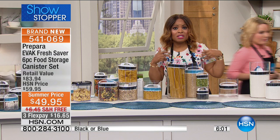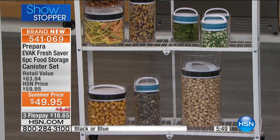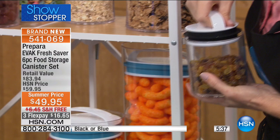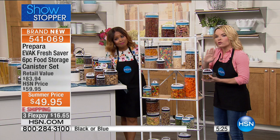You might want to buy more than one set. This same brand sells out in stores for a lot more money. The retail value on this system is almost double what we're offering today. It's proprietary technology, and when you close it at home, you'll hear that whoosh sound as you press down. It's very easy — no complicated steps to remember.